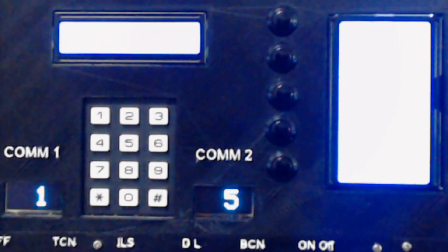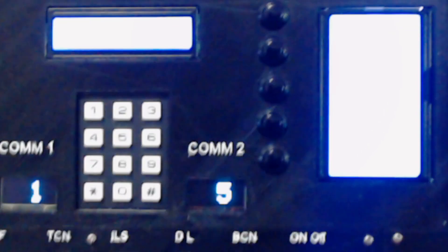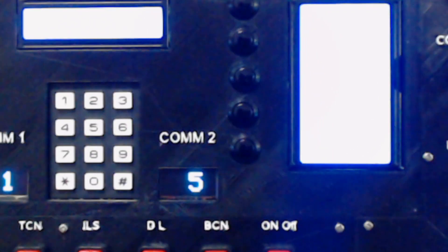Sorry about the brightness of those 2 main displays there - you probably won't be able to see. I've tried a few different ways to record what's actually on those screens but the brightness is just something I can't seem to fix. And then we've got some more switches, buttons and knobs.